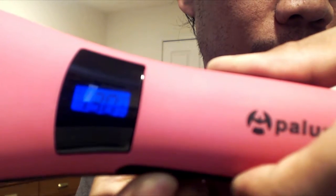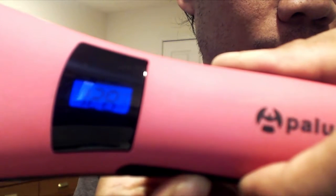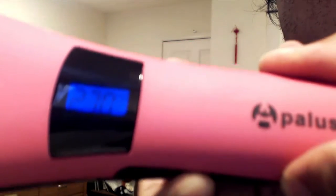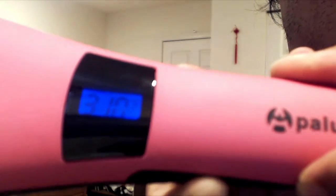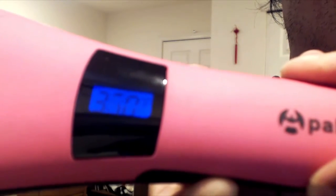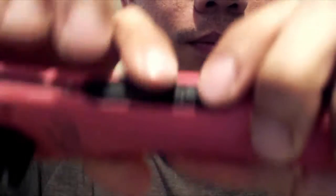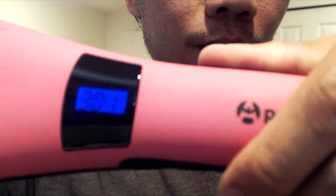To change the units from celsius to fahrenheit, press the plus and minus buttons to the right of the power button at the same time. Pressing these buttons individually adjusts the temperature by 5 degrees celsius, or about 10 degrees fahrenheit. If you don't press any buttons for 5 seconds, the keys will automatically lock, which prevents you from accidentally changing the temperature with your thumb during use.